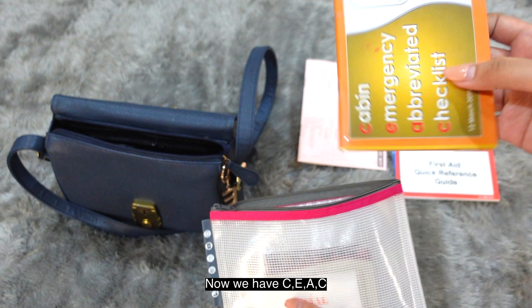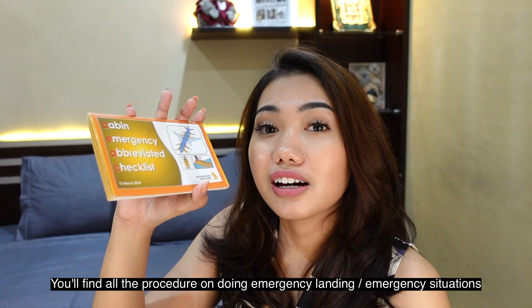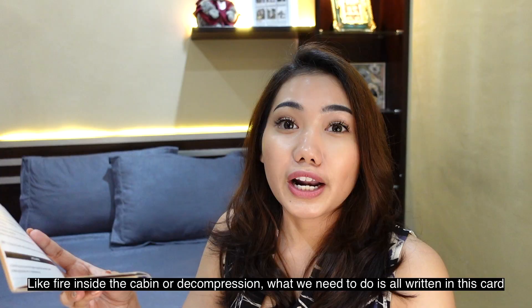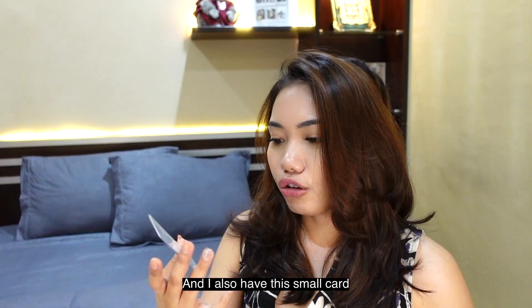Then there's the CEAC — Cabin Emergency Abbreviated Checklist. This contains everything we need to know for emergency landings, including guidelines for all types of evacuation scenarios: fires, sudden decompression where cabin pressure drops very low, what to do, and the emergency communication announcements we need to make.